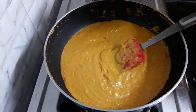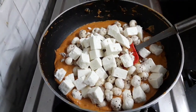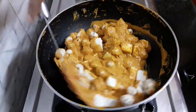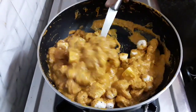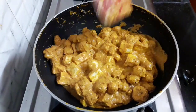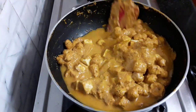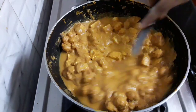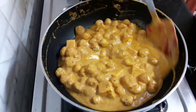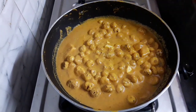It has mixed well. Now add the roasted makhana or fox nuts, and I am adding 200 grams of paneer cubes. Mix it well and evenly. Add three-fourths cup of water and cook for a while. This is so quick — if you prepare the paste, it takes just a few minutes to prepare the sabji.